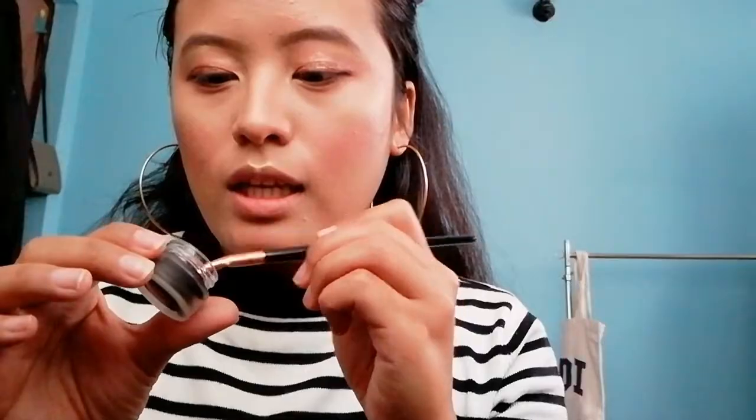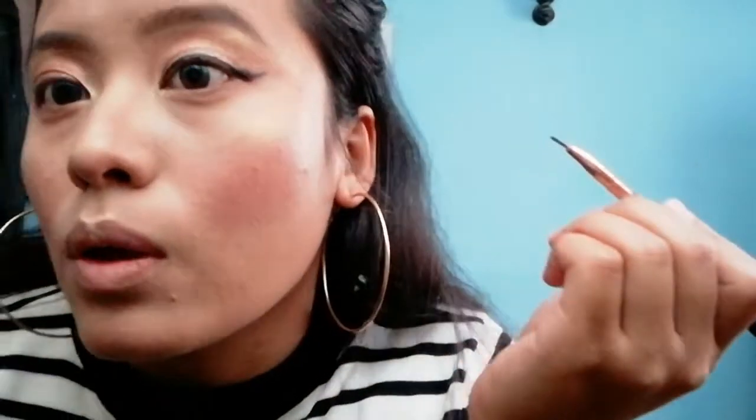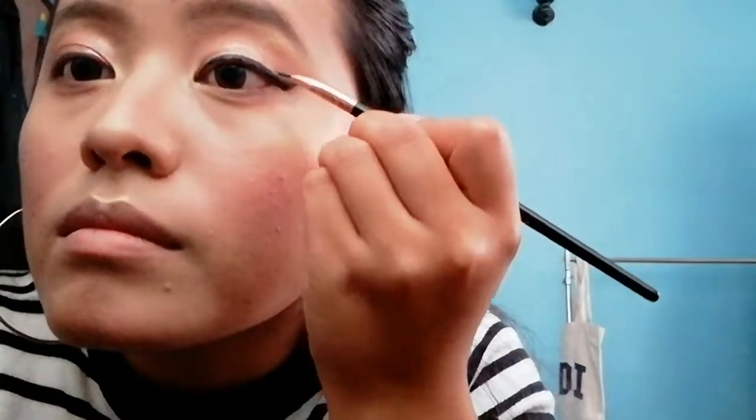This is the gel liner by Allie — it comes in a small pot and has a little brush, but I think I'm gonna use my own brush. I hope this works — I've never tried it before. It's really creamy! Lining my eyes now. It's a struggle to make a perfect wing. That side is pretty much done — now I'm gonna do the other eye. It was such a struggle to make a wing liner because I'm not perfect at it and I have hooded eyes.